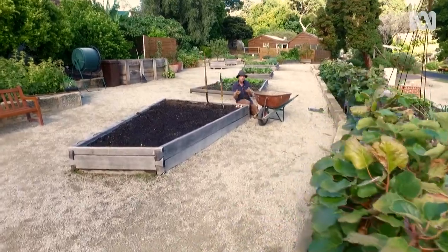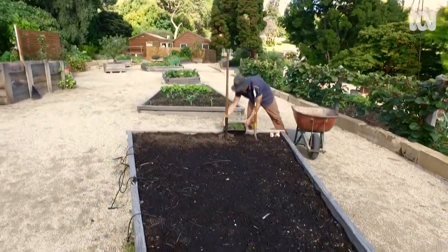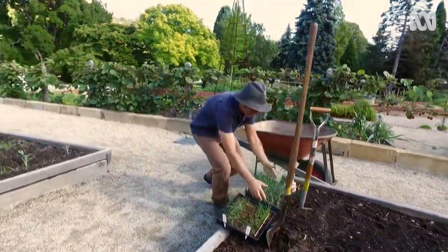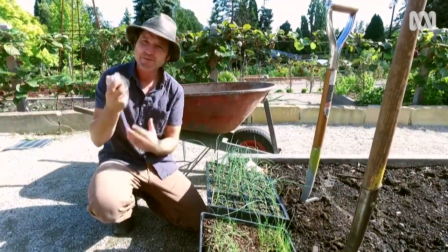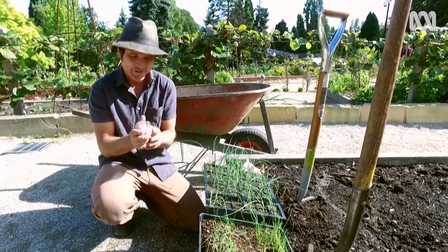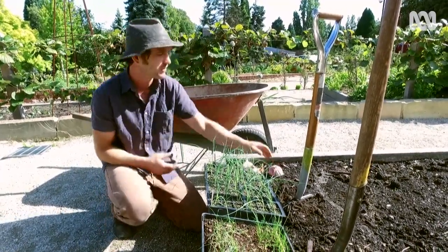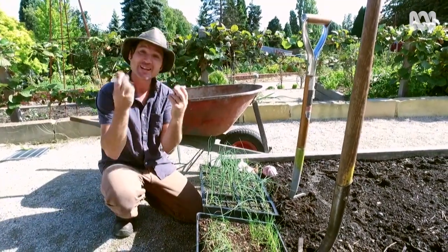Timing is important for most veggie crops, but for Alliums it's essential. Their growth patterns correspond with how much sunshine they get — that's day length and temperature. To get big, fat garlics or onions, you need to make sure they have a lot of leaf growth before the day lengthens. When this happens, they stop growing leaves and they start growing bulbs.